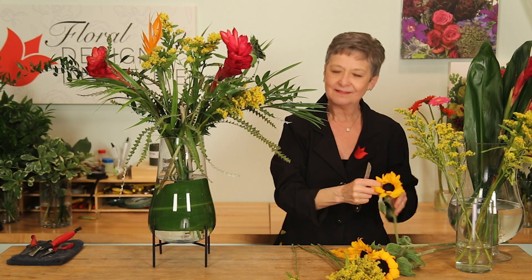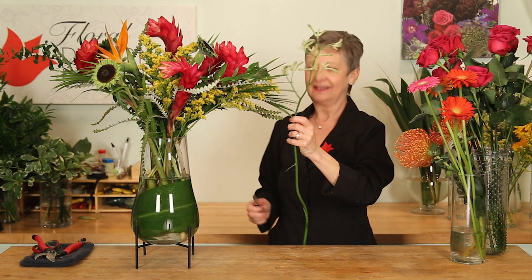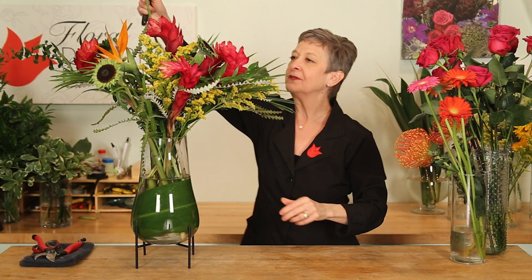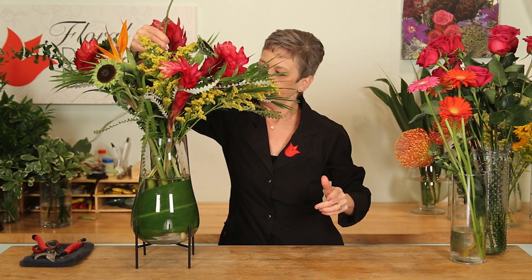And then just repeating with more of all of them until it's full and lush. To finish, just adding in more fun things — maybe a kangaroo paw coming up tall through the center, finding the perfect hole to feed it down in.